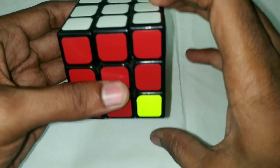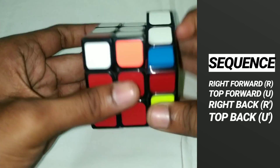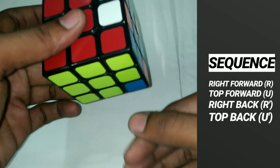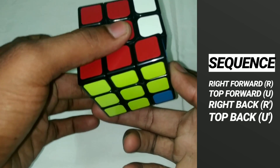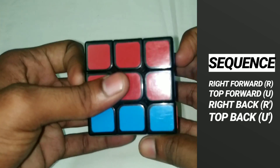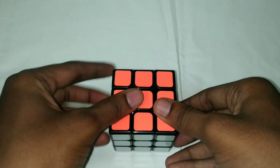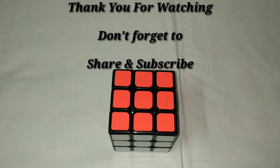Front forward, top forward, front back, top back. Do the yellow face — do the same position and the four steps to solve the yellow face. Once solved, the Rubik's Cube is complete. Please subscribe to the channel and support me.